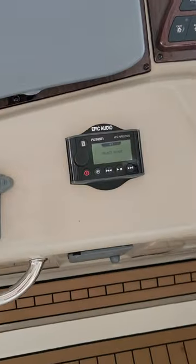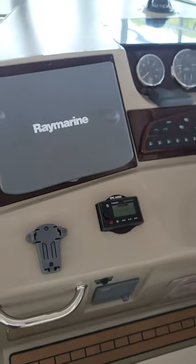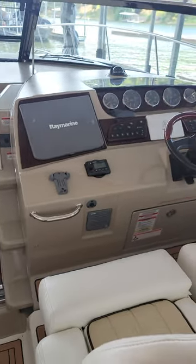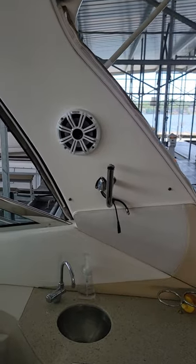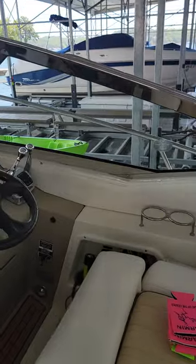We upgraded to a Fusion 3-zone Bluetooth stereo we put in this boat. It had existing kicker speakers that we have since moved back and upgraded to match the quality of the wet sounds.